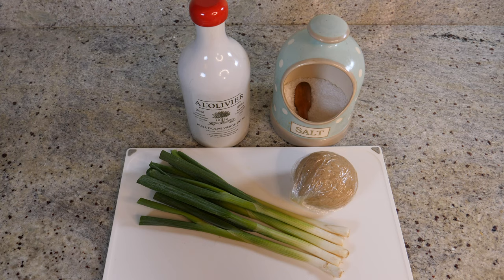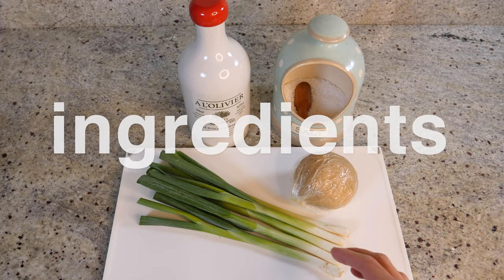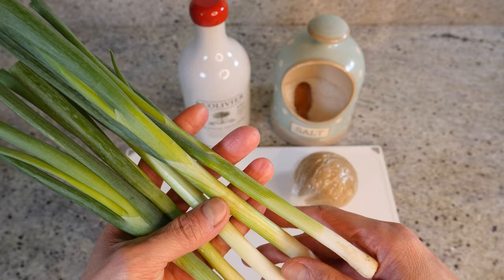I've been making these pancakes probably more often than the plain flatbreads recently because they're so good and they're so simple and easy, you'll be amazed. So let me show you how to make it. The ingredients you need are super, super simple.